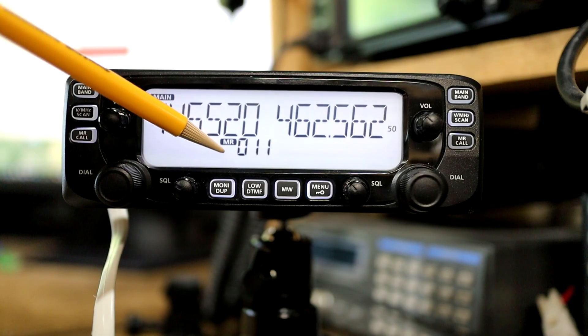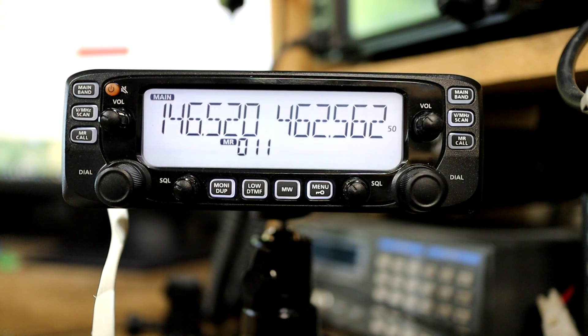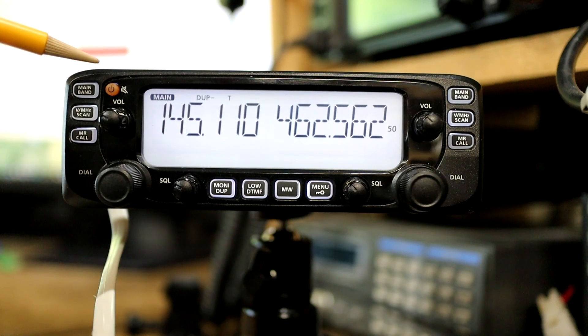Now that the radio is powered up I can see it's in memory mode and set to channel 11. To enter a new frequency I need to switch into VFO mode, and I can achieve that by short pressing this button. Now that I'm in VFO mode I'm going to select the band that I want to work with, and to do that I'm going to long press this button.